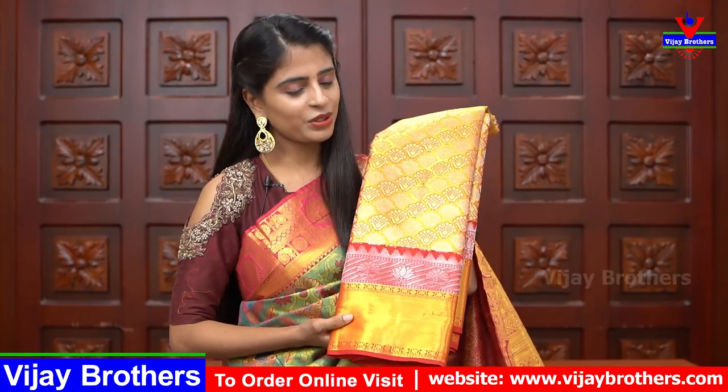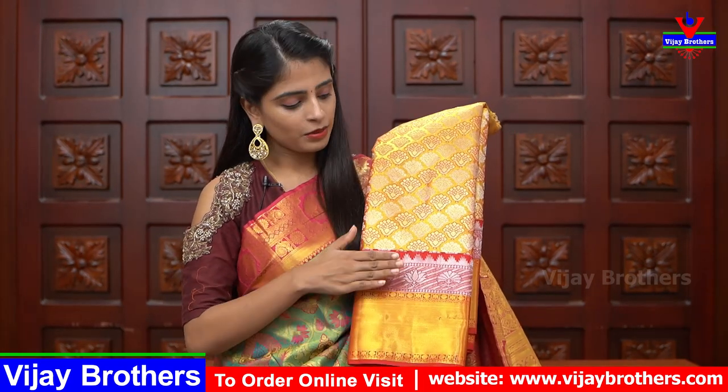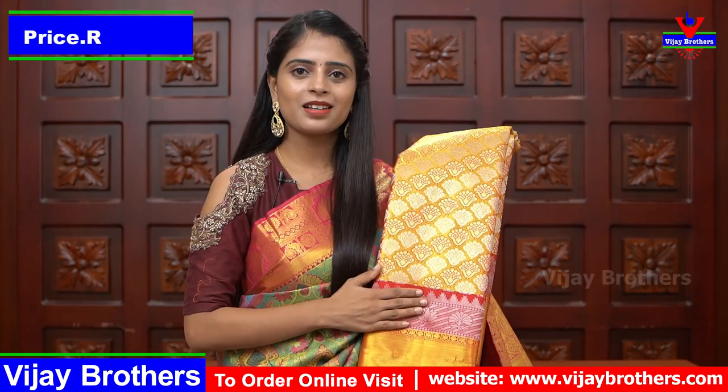Next color is golden yellow with red color combination. The borders are in red and the entire sari has floral pattern with gold and silver weaving — no gap anywhere, very beautiful. This sari is also priced at ₹3,750.